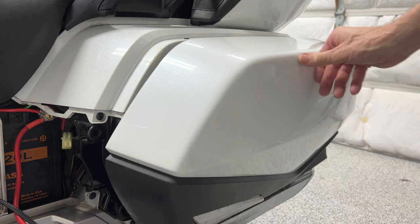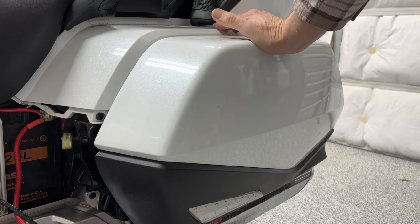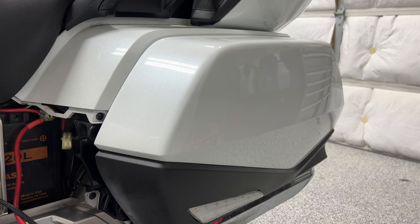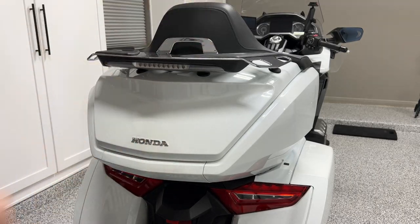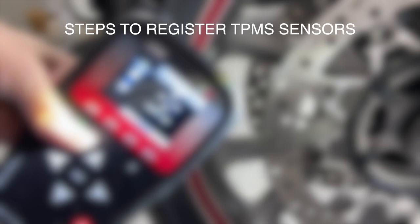The next step is very important: make sure that both saddlebags and the trunk are fully closed and latched before proceeding.